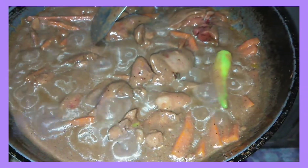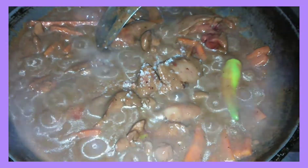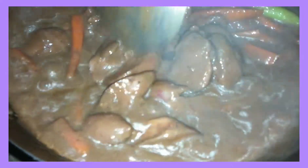A little bit of salt. Ito na guys, ang finished product ng aking chicken liver. Ready to serve na para sa aming dinner for tonight. Wow, yummy!